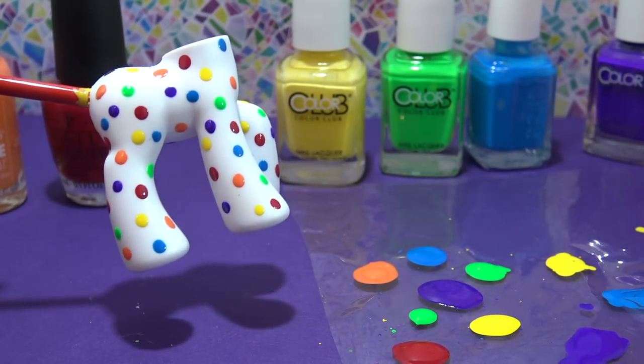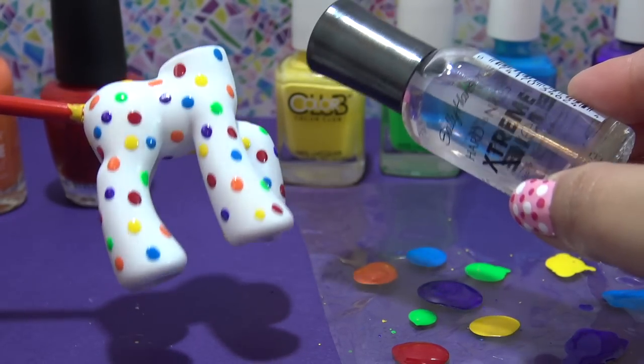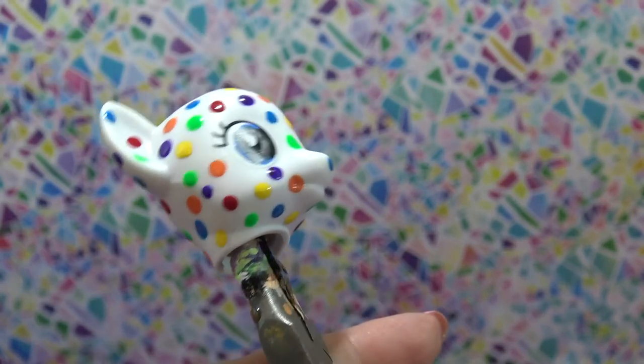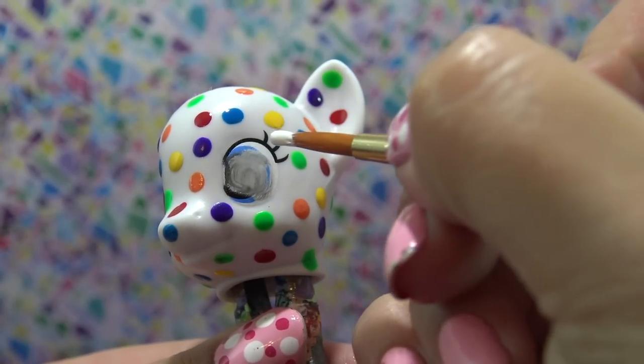I'm going to seal all of this work in with a layer of clear nail polish and then let that dry. While it's drying I'm going to start working on Color Drop's head. I've actually put in all of the colored dots already using the same process I used on the body.